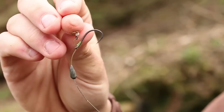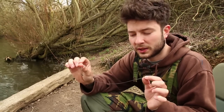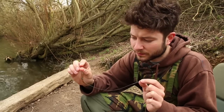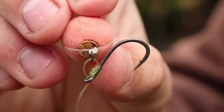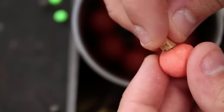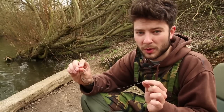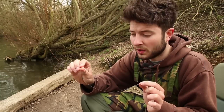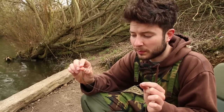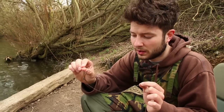So this is the rig. It's basically a variation of the hinge stiff link - it works in similar ways. You've got a boom section and then the hook section. Starting with a nice pink pop-up - really buoyant but I've also drilled it out and plugged it with cork. Because I'm using a very large hook, I find with some pop-ups they tend to lean over once they absorb some water. So that cork is in there basically just to keep the buoyancy of the bait the same for as long a time as possible, and it holds the rig up nice and straight.